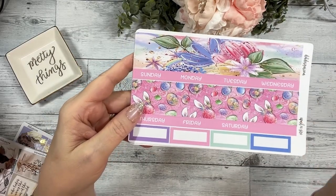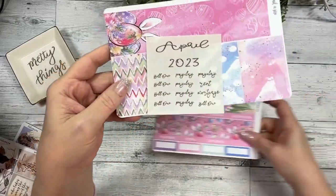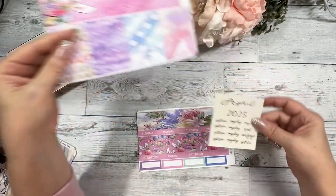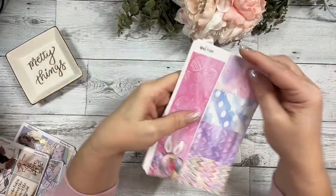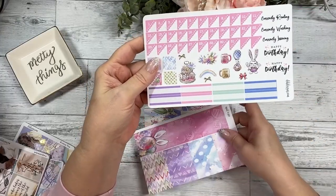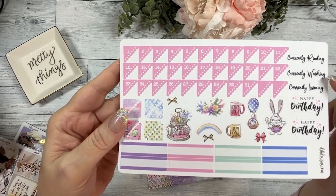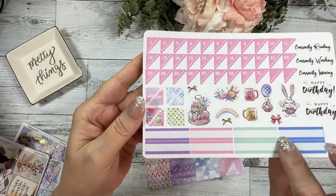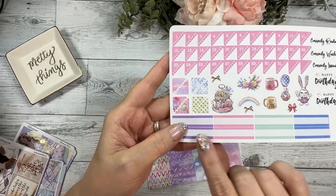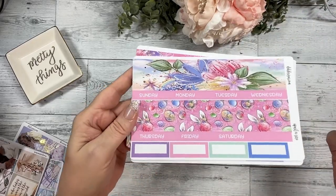These are your full top deco strips, your day strips, appointment labels, and a clear foil overlay to put wherever you want in your monthly spread. This is the sidebar, the full boxes and some quarter boxes, your scallop corner dates, currently reading/watching/listening, happy birthday, some deco, some scallop deco corner pieces, and some labels. That is the April monthly overview.